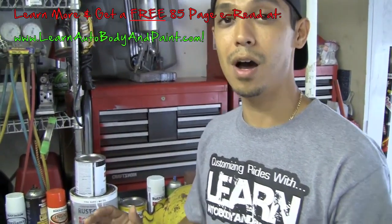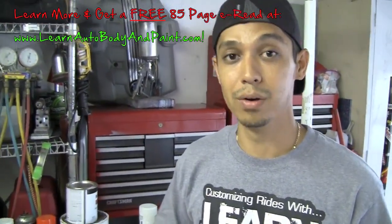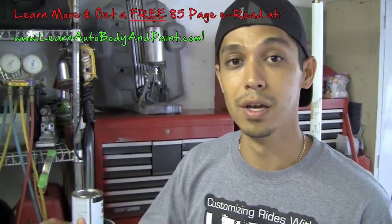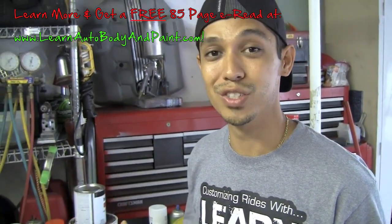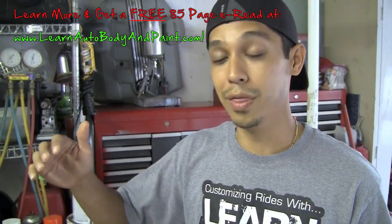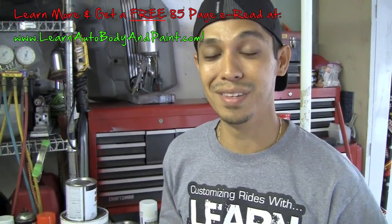Learn more at learnautobodyandpaint.com. You can also go there and get a free 85-page ebook about auto body and paint — it's full of content and information. Thanks for watching this short video. Share it if you're on YouTube, or comment below with any questions if you're on the blog. See you at learnautobodyandpaint.com!